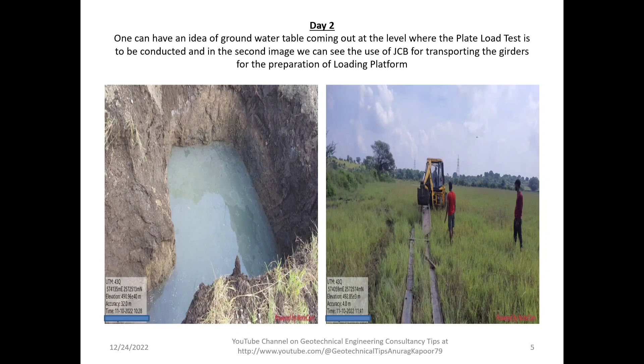On Day 2, one can see the groundwater table coming out at the level where the plate load test is to be conducted. In the second image we can see the use of a JCB for transporting the girders for the preparation of the loading platform, as per the IS code reaffirmed in 2016, which specifies pit size, plate to be used, and loading arrangement.